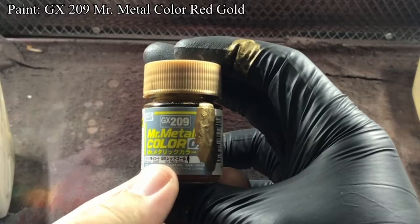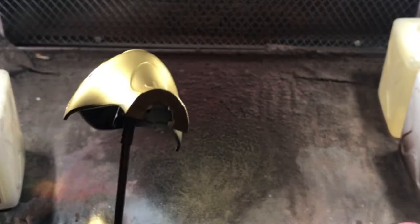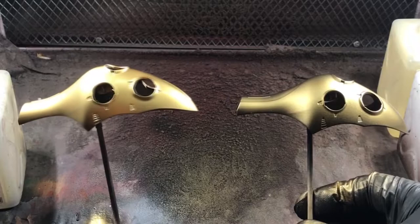When the primer was dry, I used GX Red Gold to paint the parts in gold. I also applied this color in thin coats. To show you guys how painting in thin layers would help — here is a difference between two parts where the left one was given two coats of gold. You can see that there's much better coverage on the left one.